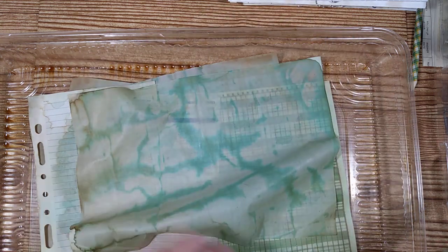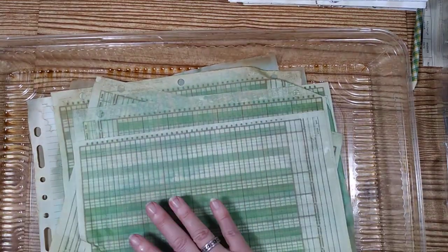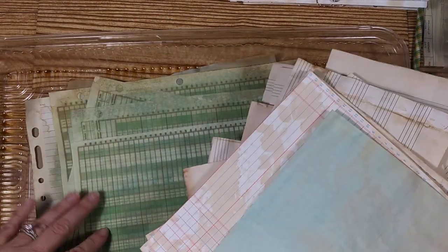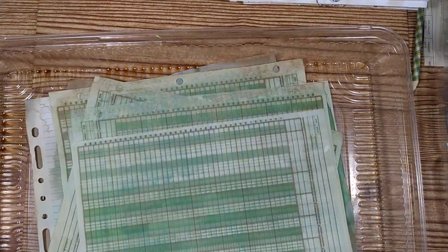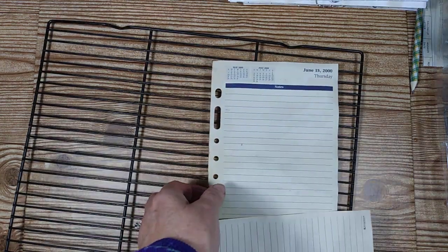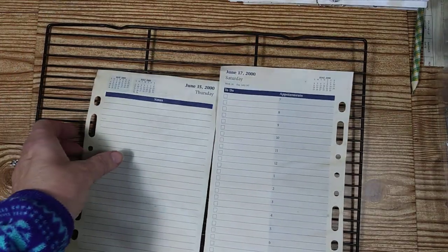After a couple of days I take the papers out — this one I did two days ago and took it out today. I unfolded all the pages since they were all dry. If you want them to dry quicker, you can use a drying rack and get out your heat tool and just dry each one if you need them right away.